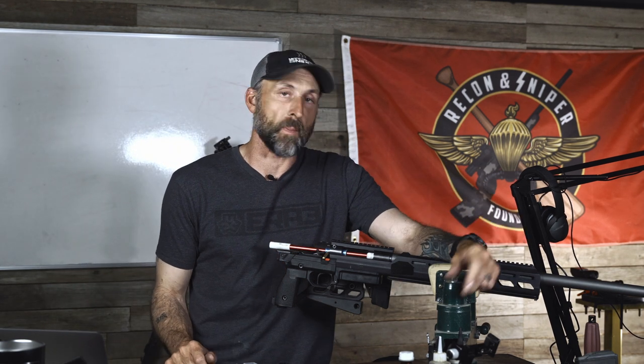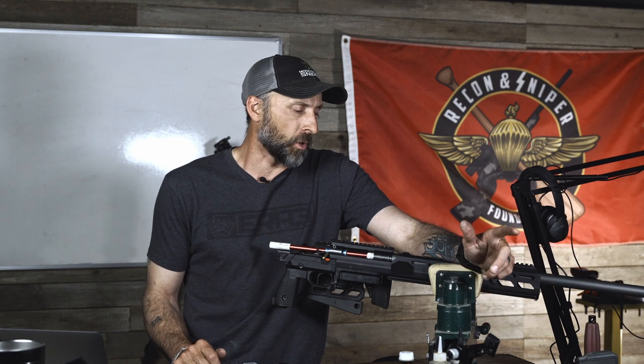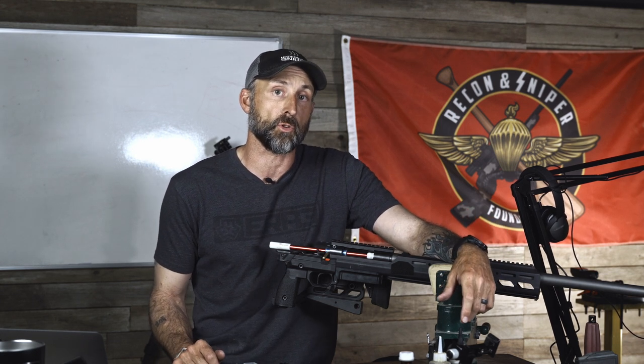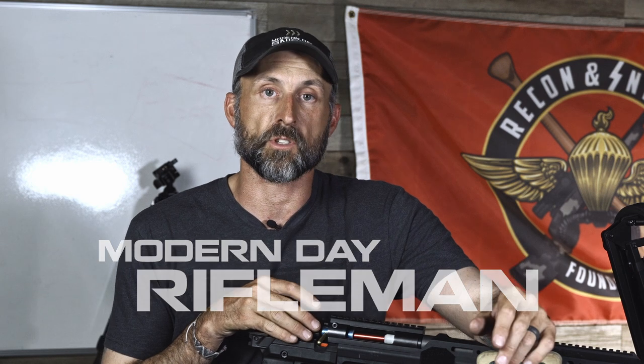New barrel, new rifle. Going to get a scope mounted, throw some factory ammo through there to get it broken in and smoothed out, and monitor the velocity until it starts to settle in over about 100 rounds. At that point I'll start load development — we're going to shoot 135 ATIPs through this. This is going to be the rifle I use for our first team match coming up in June with Phillip. Hope you dug it — if you did, hit the like button and give our channel a follow. If you haven't been over to the Modern Day Rifleman Network, get on over there. It's a small but growing community of discerning shooters who just want to ask questions and have them answered by people who really care. It's 100% free, with paid content available too, and all kinds of conversations happening. Come check it out.